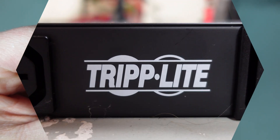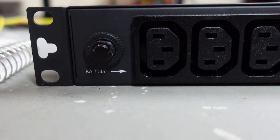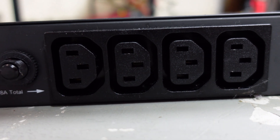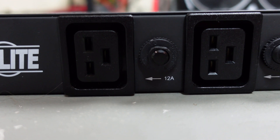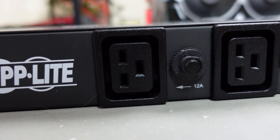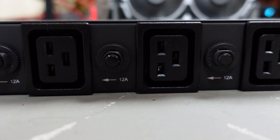Here is my PDU from Triplite. As you can see, these are my C13 plugs — I have four banks of these with four plugs per bank, but each bank is on 8 amps total, which means I only have 1920 watts total, and at 80% that's 1536 watts per bank. To the right I have C19 banks at 12 amps each — four separate banks — giving me a total of 2880 watts on one of these plugs, with an 80% rule of 2304 watts. This is where I want to plug the PSU in so I can maximize it out at 2400 watts if needed.